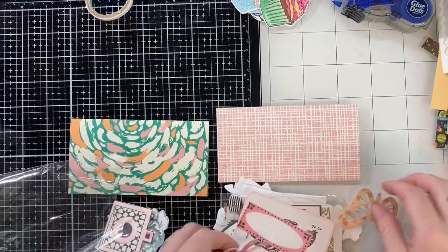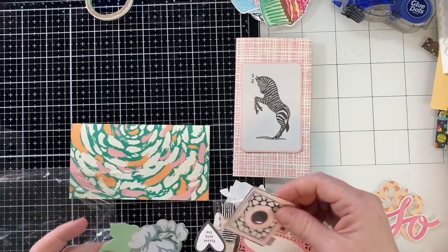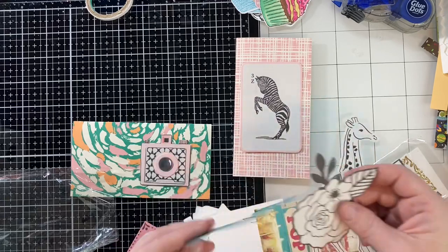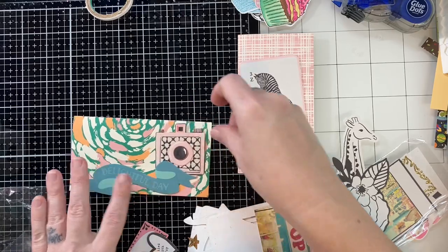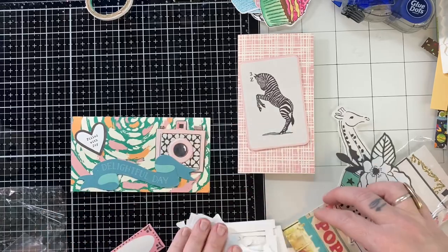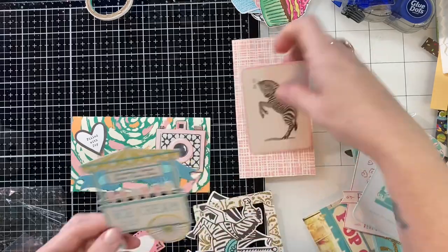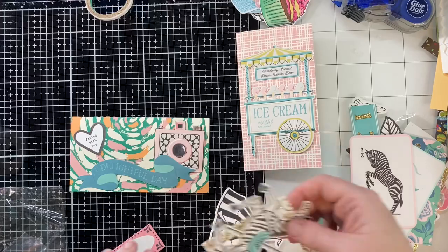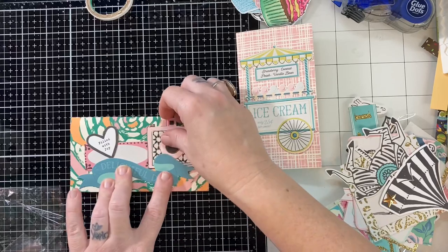These last two I'm going to show y'all today aren't as kiddish — these would definitely work for adult friends. I am using up ephemera from the Carousel collection from Maggie Holmes, and it's on that Stampin' Up paper. I thought they went well together. And I just love that little ice cream cart — isn't that adorable? I would love to have a die that size. It's just precious.